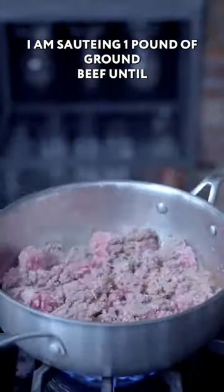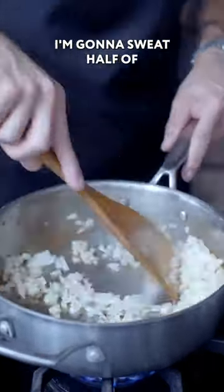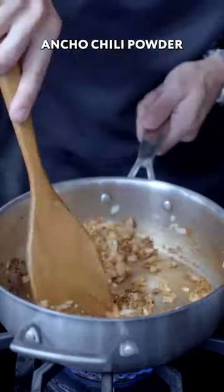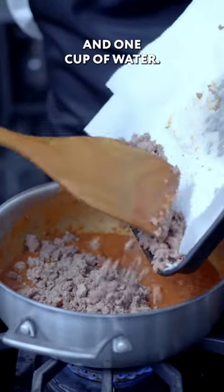I'm sautéing one pound of ground beef until it's lightly browned, pouring off all but about two tablespoons of the fat, in which I'm going to sweat half a chopped onion for about two minutes before adding a couple cloves of crushed garlic, along with a tablespoon each of taco seasoning and ancho chili powder. Adding tomato sauce and a chili sauce, then add the ground beef back to the mix and one cup of water.